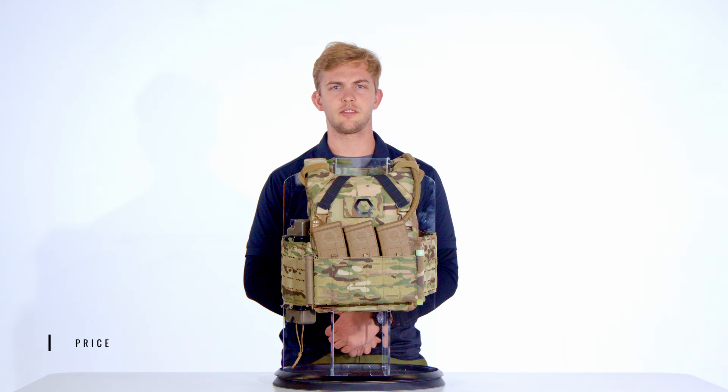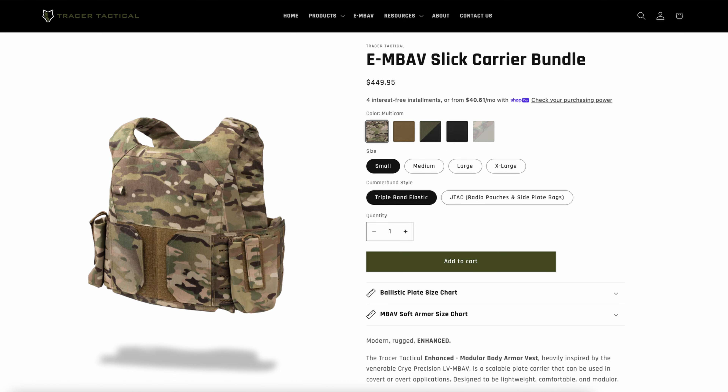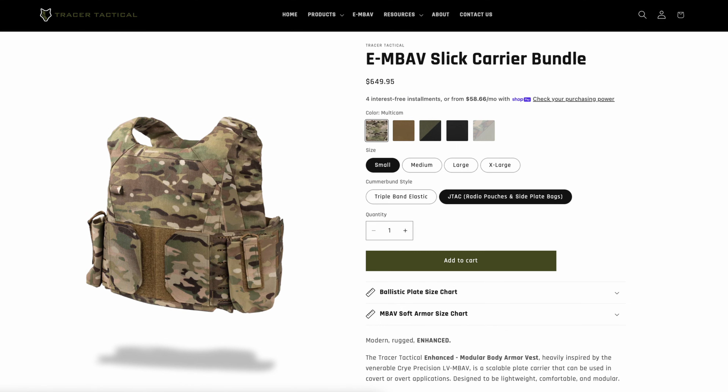Price should never be the deciding factor when selecting life-preserving equipment — quality is worth every dollar. As of the filming of this video, the e-MBAV system, including plate bags and cover run, starts at $449.95. If you select the JTAC option, which includes two radio pouches and side armor pouches, the price jumps to $649.95.